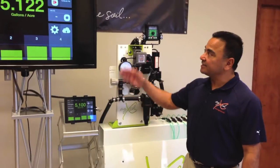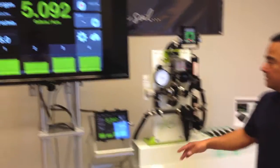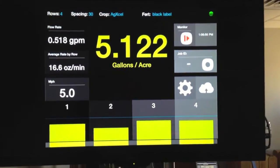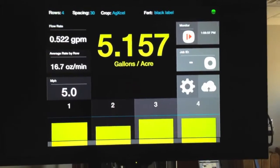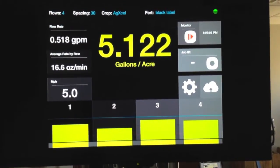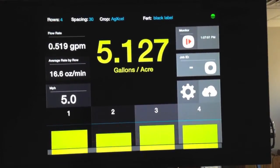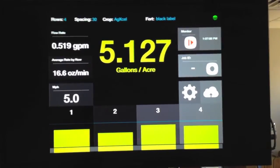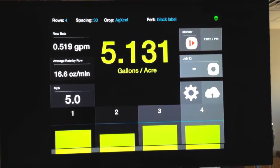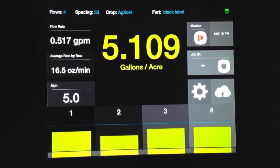Now, I've connected this to a large screen monitor so that you can see the results of what we're testing here. As you can see from the screen, right now we're monitoring and achieving 5.1 gallons per acre — that's overall across all four rows. On the top left corner, we're averaging 0.519 gallons per minute. And then just right below, we're averaging on a row-by-row basis, 16.5 ounces in one minute.